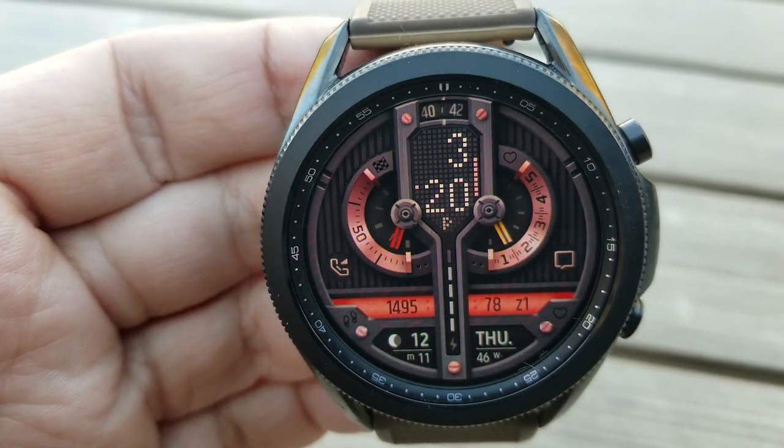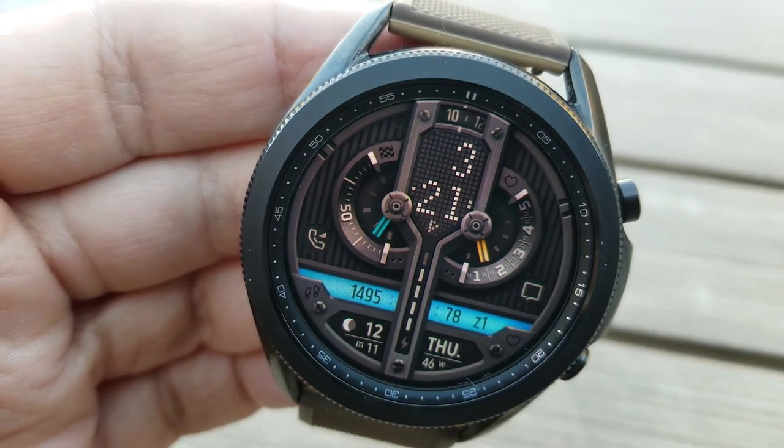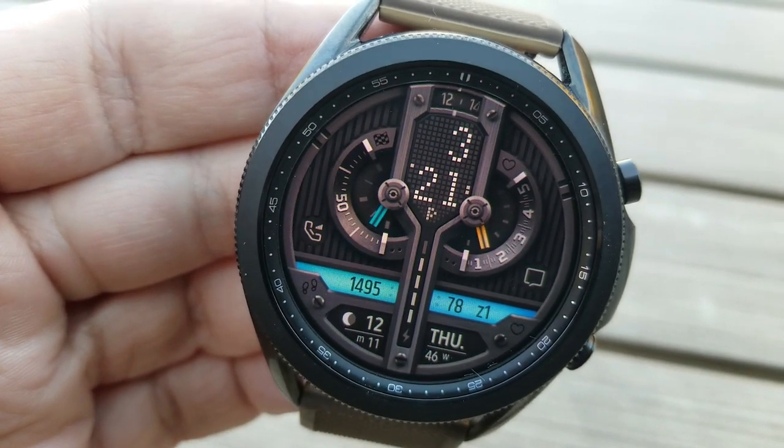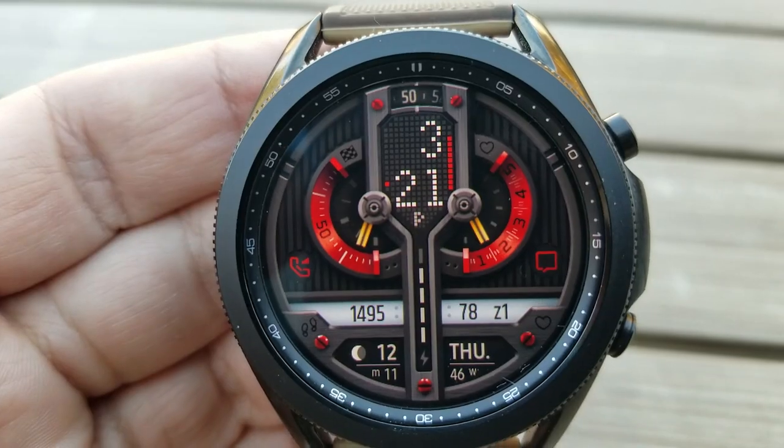Lastly, this watch face comes preset with nine app shortcuts, of which seven are assigned to fixed apps while the remaining two launchers are fully customizable.